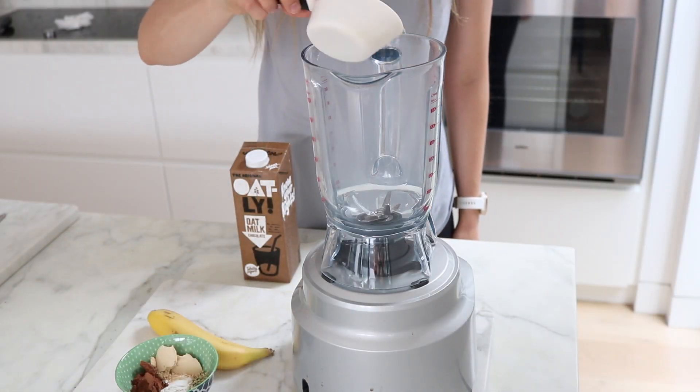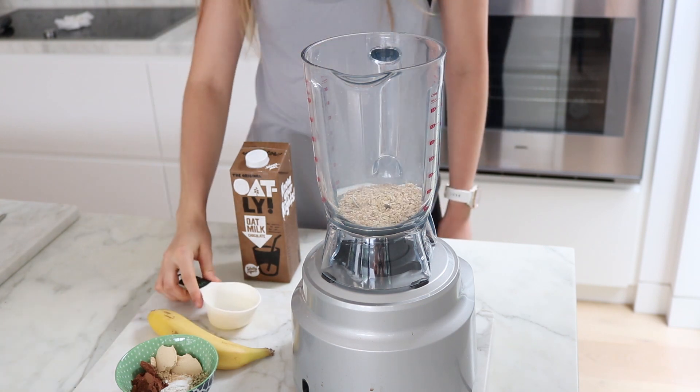Hi everyone, so today we are going to be making chocolate banana pancakes. I hope you enjoy the recipe and I'll see you on the other side. Alright, so firstly we're going to go in with half a cup of oats.